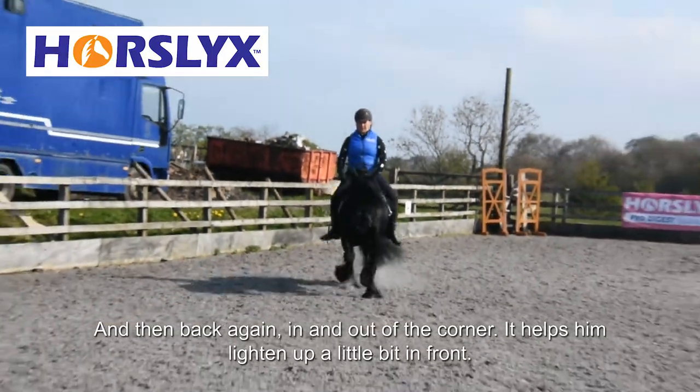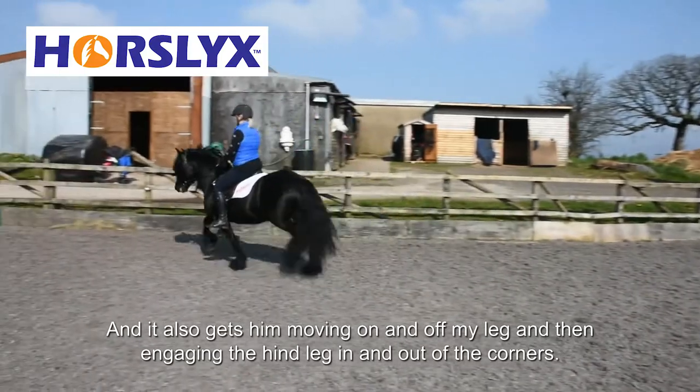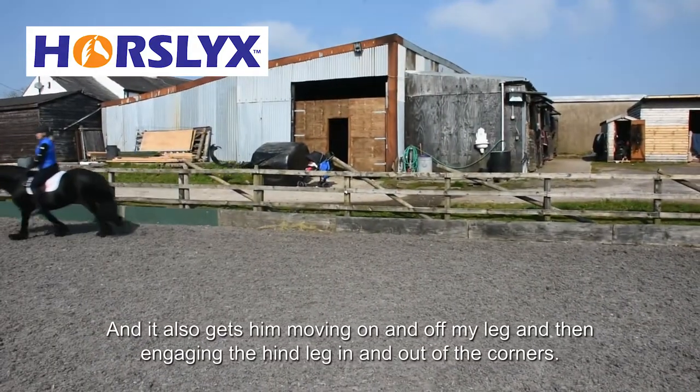It helps him lighten up a little bit in front, and it also gets him moving on and off my leg and engaging the hind leg in and out of the corners.